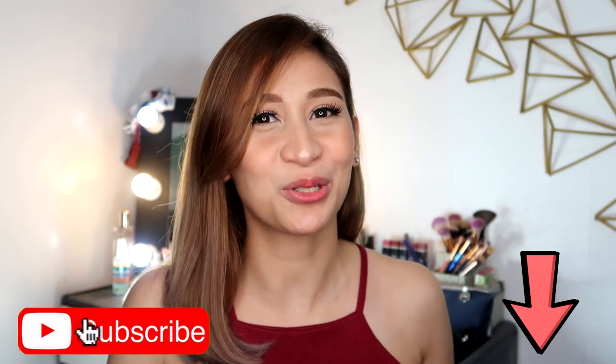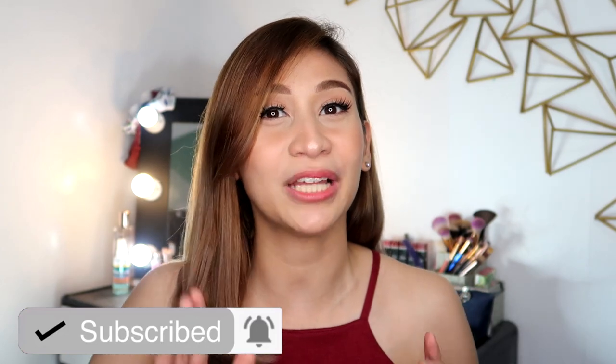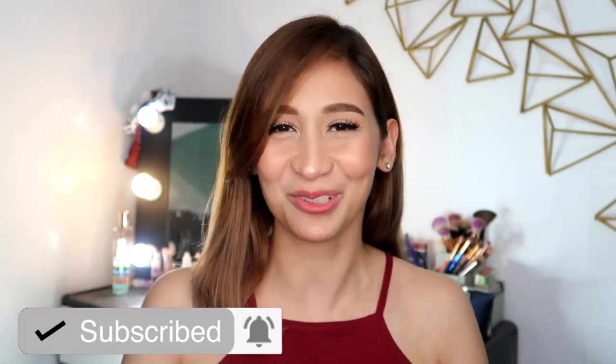Alright guys, before we jump into the video, don't forget to hit the subscribe button down below. Click the bell button beside it so you'll get notified whenever I upload a new video. So if you like my content, go hit the subscribe button.